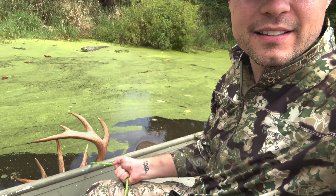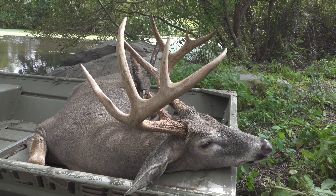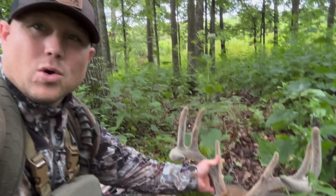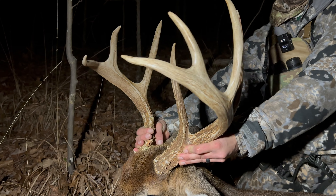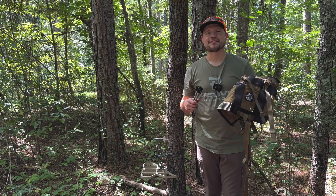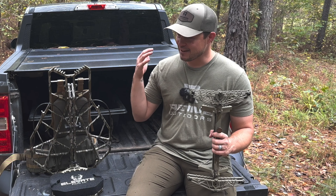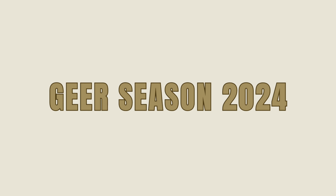I don't know about you, but I am starting to feel that itch. The slightest little cool breeze on the back of my neck and I immediately start thinking about chasing these majestic white-tailed deer and making memories in the woods this season with friends. I'm excited, but one of the most important things I believe we have to do is dial in our system, check out our gear, make sure we have it ready. Welcome to Gear Season 2024.